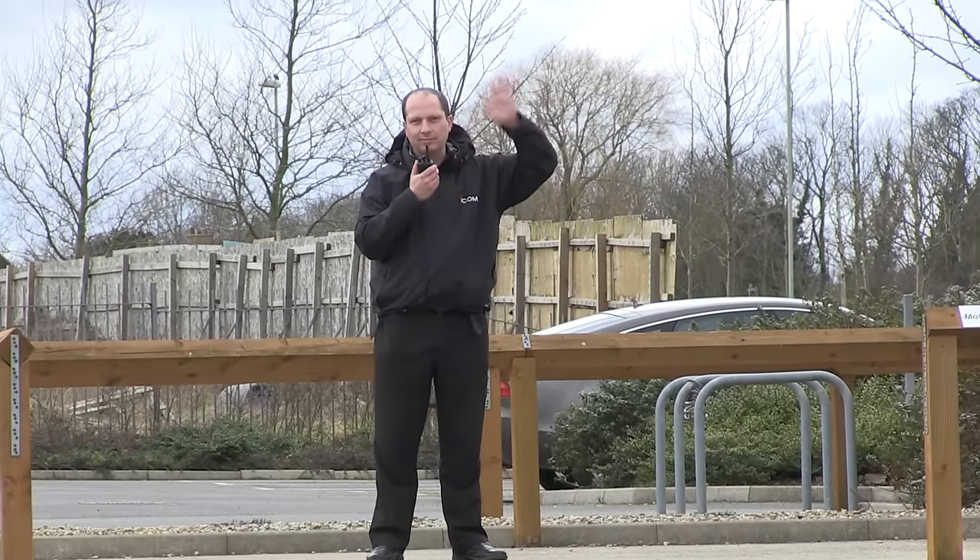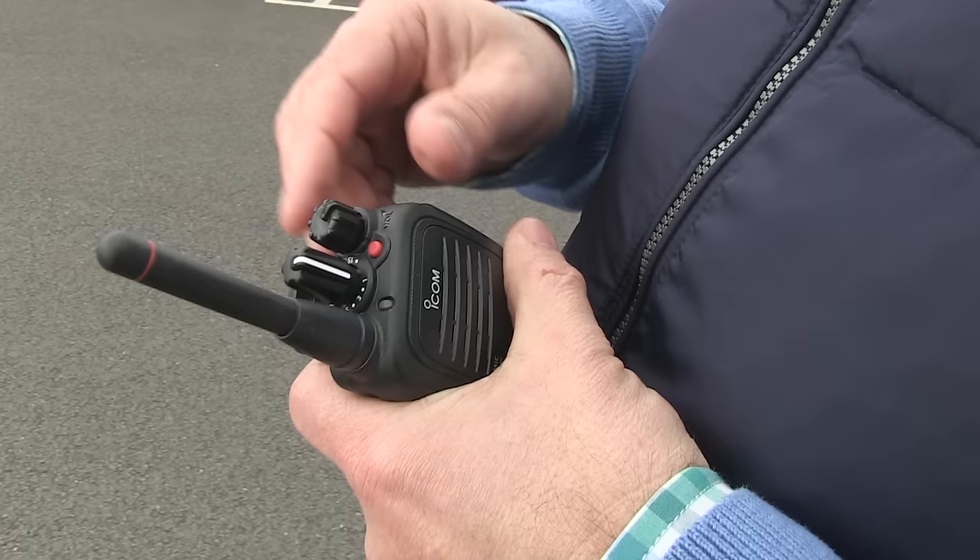It's amazing how easy it is to use a two-way radio like this, as long as you keep a couple of things in mind. The first thing we want to do — as I'm going to try and talk to my friend Ian on the other side of the car park — we've got to have both radios on the same channel. The other thing to remember is it's not a mobile phone, which means you can't both speak at the same time.